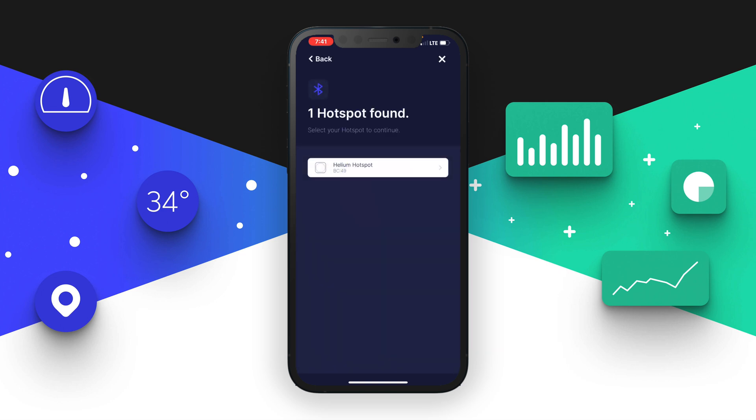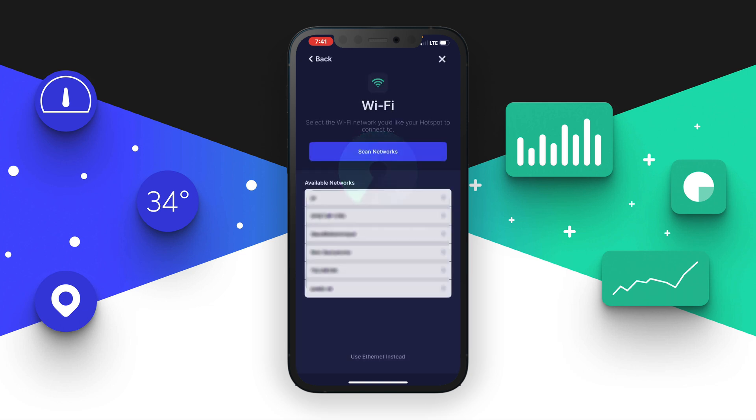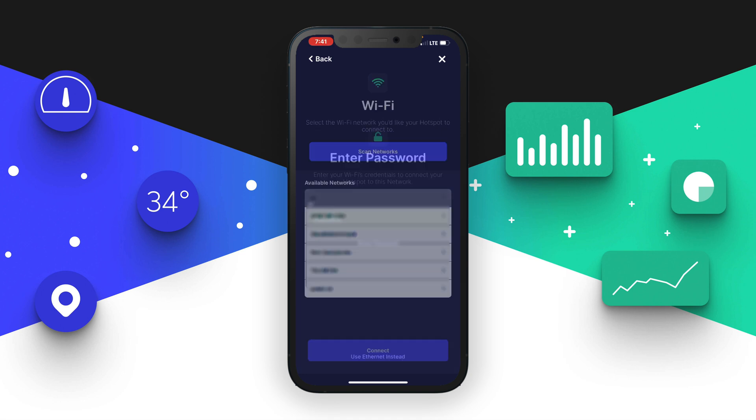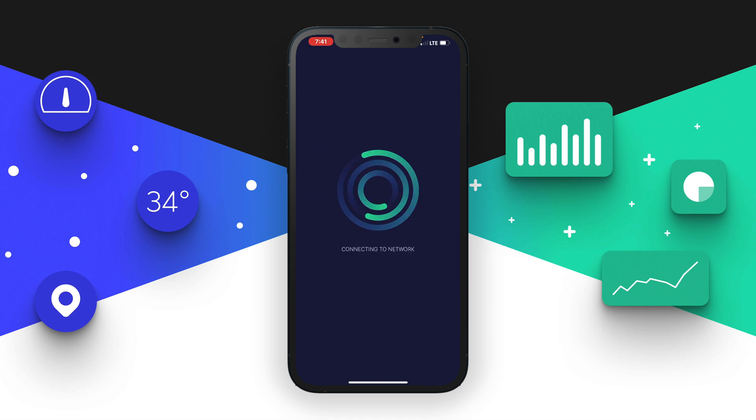Once you see the device show up as a helium hotspot, click on it and patiently wait. The next phase is setting up the internet connection. If you want to go with WiFi, simply choose your home WiFi SSID. If you want to use ethernet, you'll see at the bottom it says 'use ethernet instead' — you can go with that option. In my case, I'm using WiFi. The next step is to enter your WiFi password, then click 'connect.'